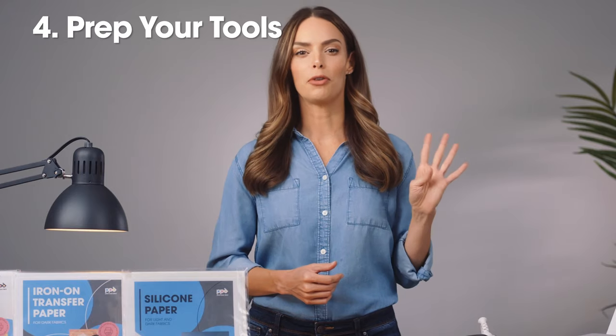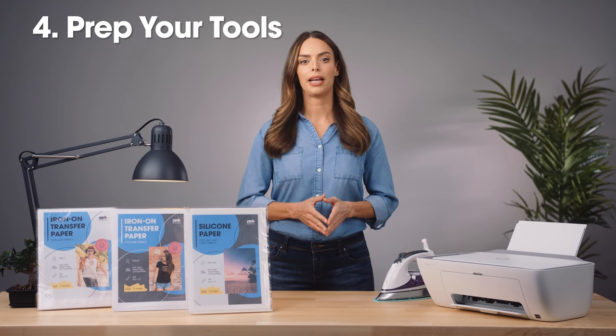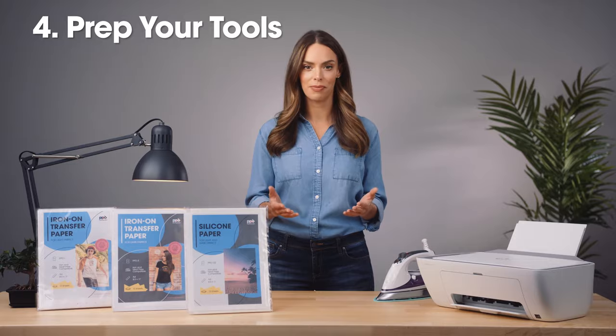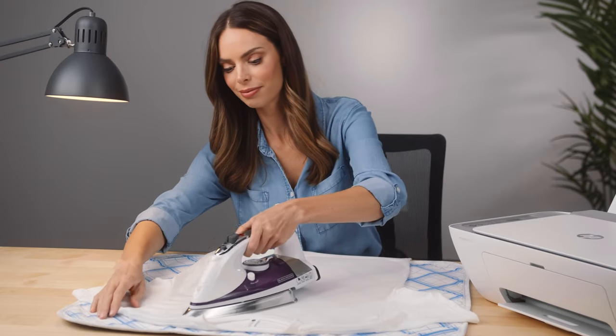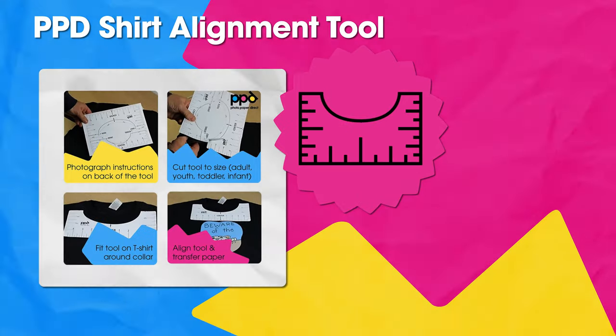Step 4: Preheat your iron for 5 minutes. We recommend placing an old cotton t-shirt on the heat resistant surface where you will iron — this will provide a slight cushion and help with the heat. Pre-iron your fabric to remove any wrinkles and preheat the fabric. If applying to a t-shirt, use the included shirt alignment tool to center the image.